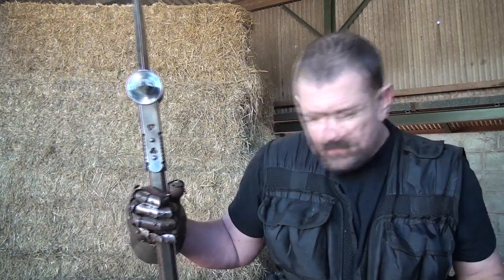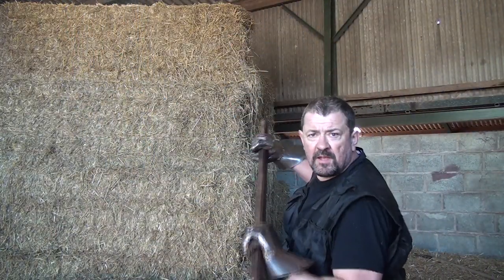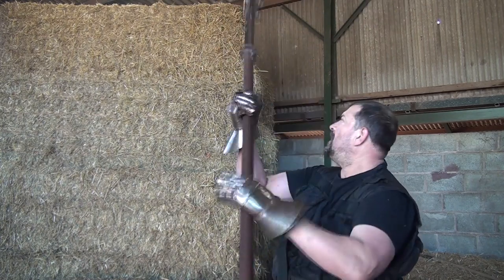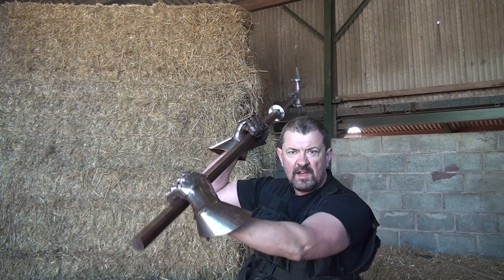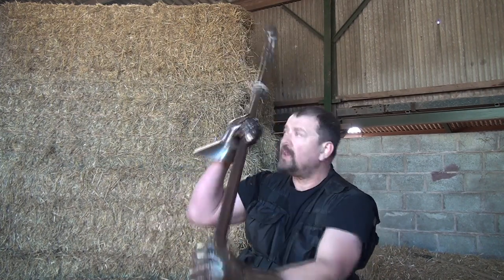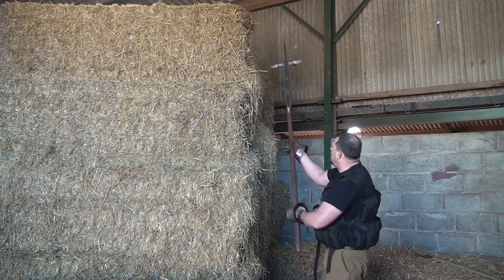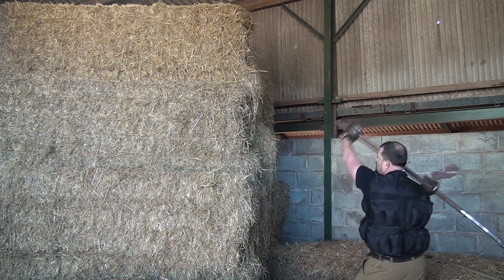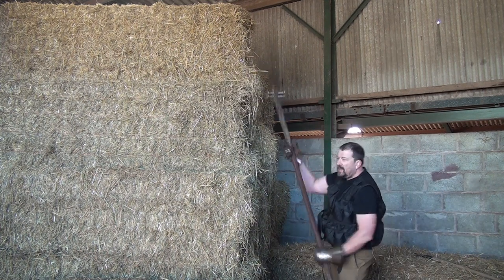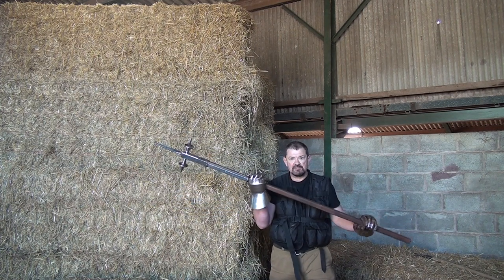In a formation, if the front rank is using these weapons leveled, the rear rank could quite easily be aiming them overhead to bring them down onto an opponent. It could also — taking this as approximately the height of somebody on a horse — deliver a beautiful hit straight overhead. An incredibly destructive weapon.